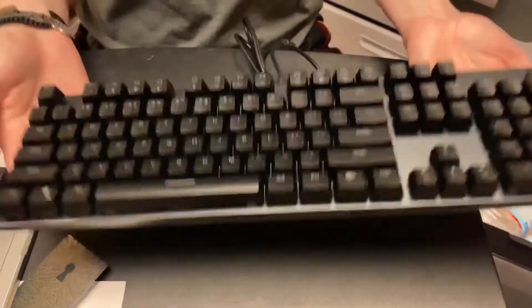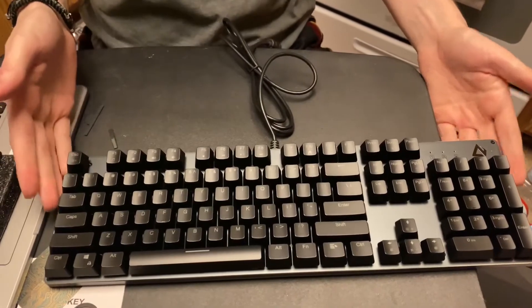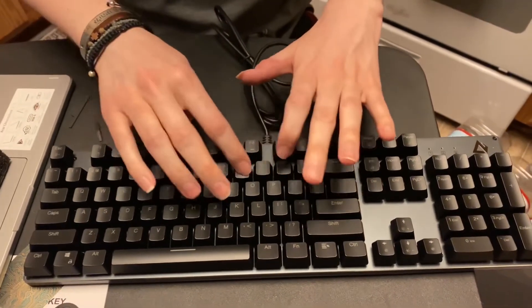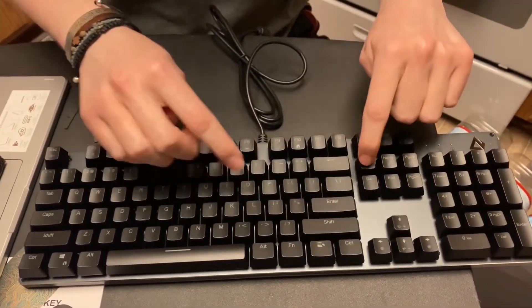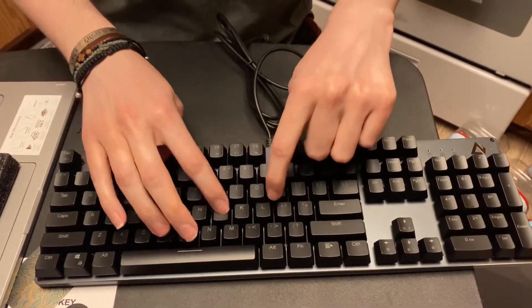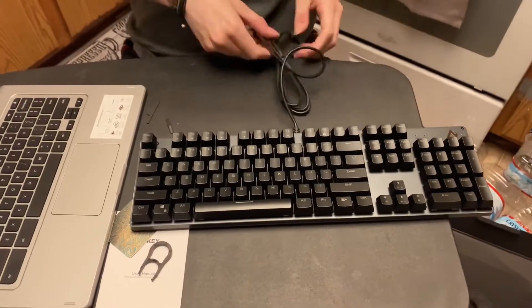Taking a look at it right here — it's a substantial keyboard, it has a weight to it. It does not feel cheap; it definitely does feel like a keyboard that is over fifty dollars. You can hear that mechanical click, which is really nice — you don't get this in a membrane keyboard. I really do like that; it's a nice sound.